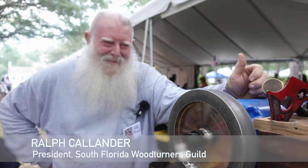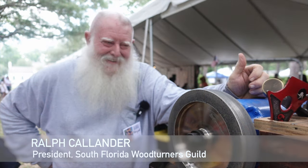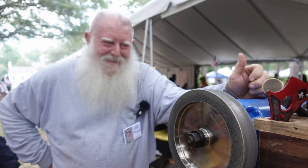I've wanted to learn more about sharpening for a while. I was lucky enough last week to be at the Florida Folk Festival over in White Springs, Florida, where one of the featured folk artists was a fellow named Ralph Callender. Ralph is the president of the South Florida Woodturners Association and a fantastic artist. He and his colleague were demonstrating the use of the wood lathe, and I talked Ralph into spending a few minutes explaining how to get your gouges sharp and keep them sharp. So let's meet Ralph.